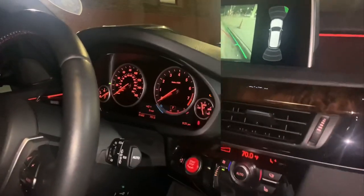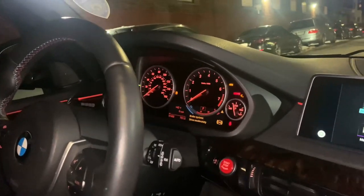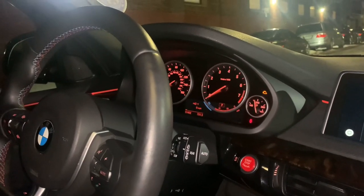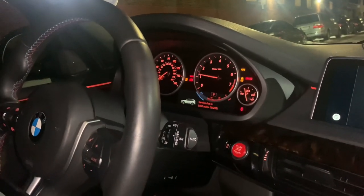So now we're programming the DSC module for the sport brakes. You get some malfunctions coming on, but when you turn the car off and start it back up they go away.